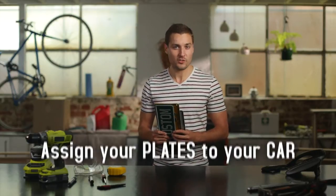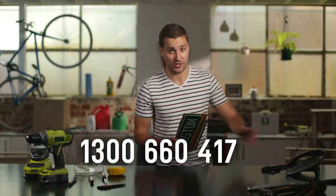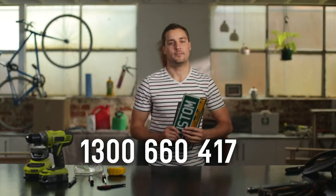First and foremost, make sure you assign your plates to your car. You can do this by visiting your nearest VicRoads Customer Service Centre or calling 1300 660 417 — just like this. 'VicRoads, I need to assign my plates.' Done.